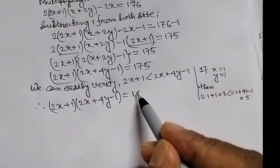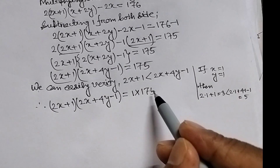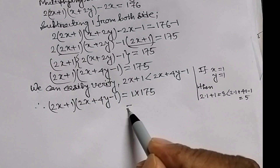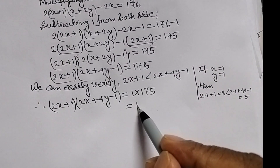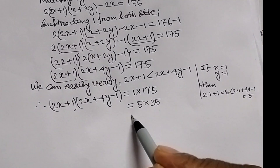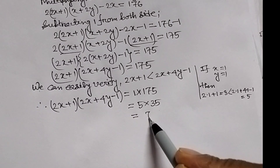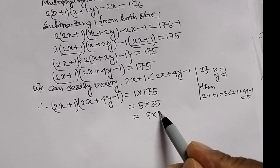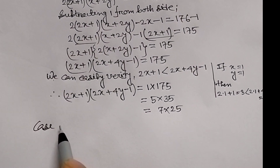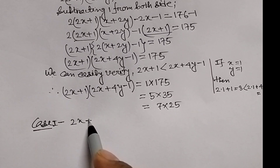175 can be written as: 1 into 175, also 5 into 35, and again 7 into 25. Now, Case 1: when 2x plus 1 equal to 1 and 2x plus 4y minus 1 equal to 175.